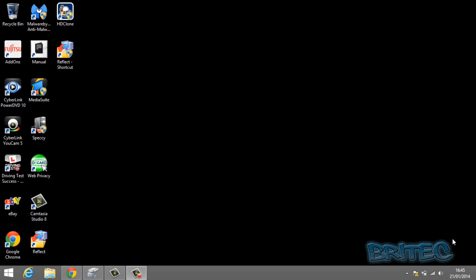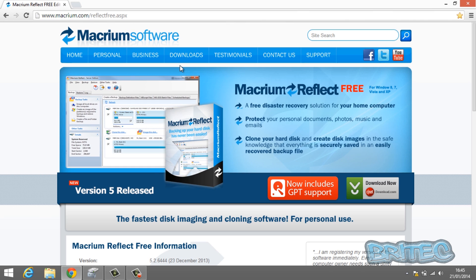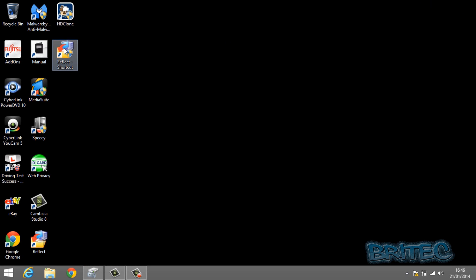We're on our Windows 8.1 operating system on our laptop. We're going to open up the website and get the Macrium Reflect free software download. The important part about this software is GPT support — if you're using other software, make sure it supports GPT. People say you can't use any software to clone Windows 8; the reason is they're using old software. As you can see, this free version does support GPT, which is what Windows 8 runs on. It also allows disk cloning on the free version, which is very important.